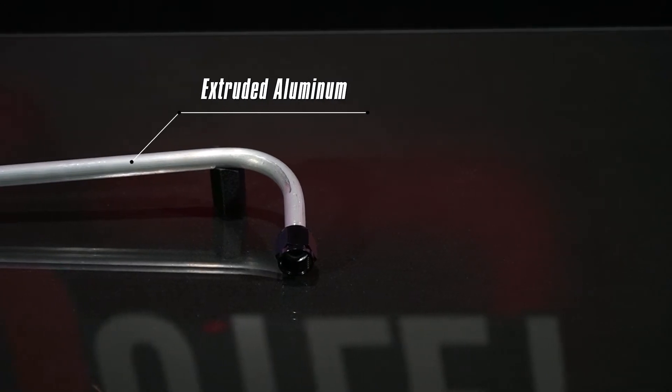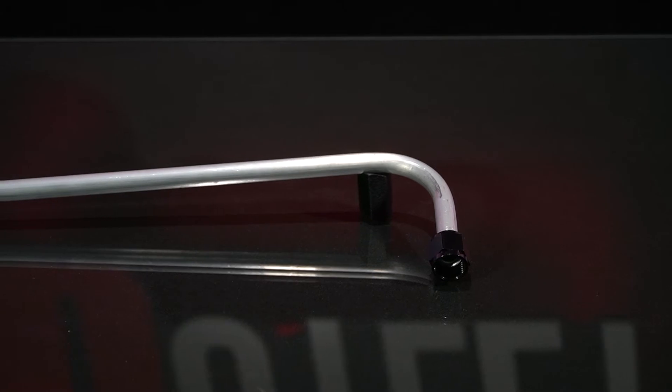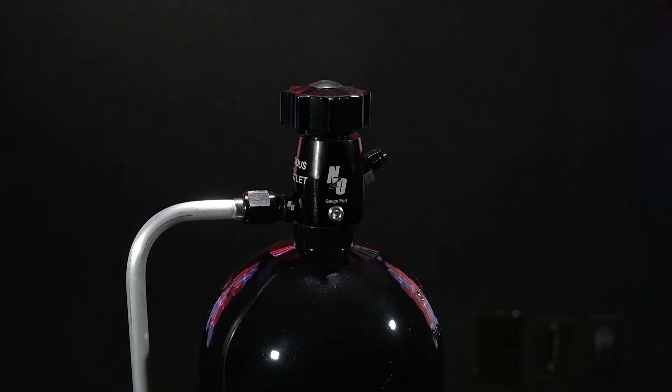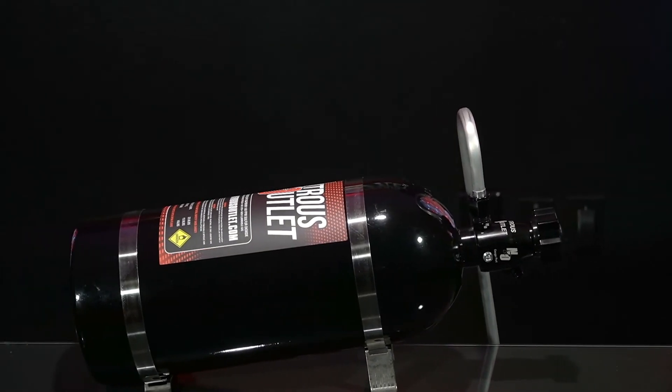Made from extruded aluminum tubing with a female 8AN nut on the flared end that connects to the blow-off fitting. Available in a 90-degree bend for bottles mounted standing up, or in a 180-degree bend for bottles mounted laying down.